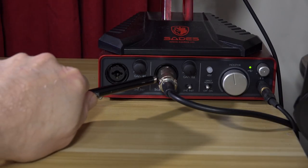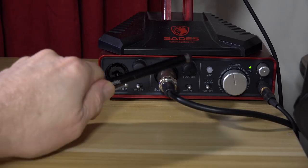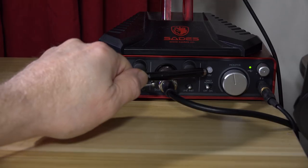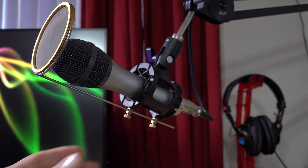For recording voiceovers, I use the Focusrite 2i2. It's a USB audio interface that I can use with my dynamic mic. It has really strong preamps, and you can record with two mics at once. I can also monitor my audio when recording voiceovers.